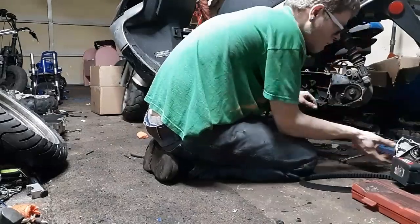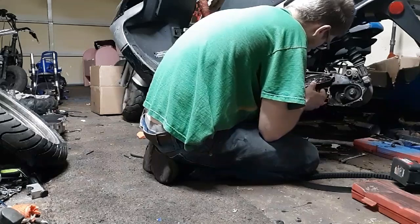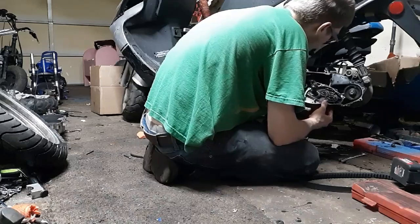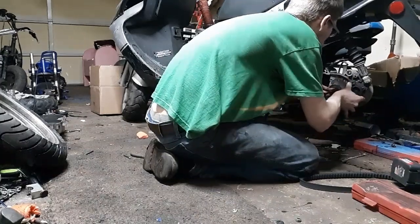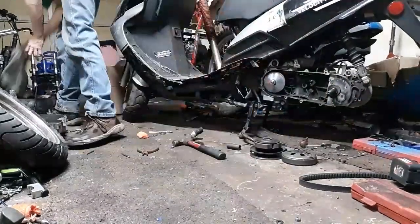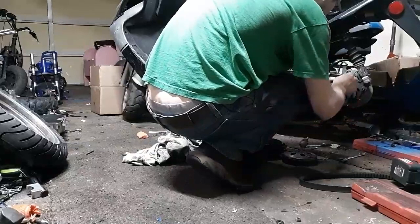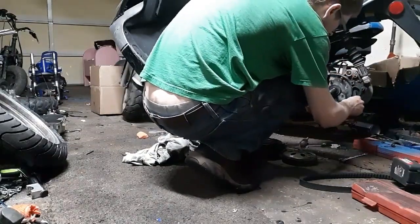I should probably clean this up a bit, but I don't really have anything to clean it with, so we're just going to put it back together. I do not recommend that. Make sure the bolts go back to the same hole they came out of.